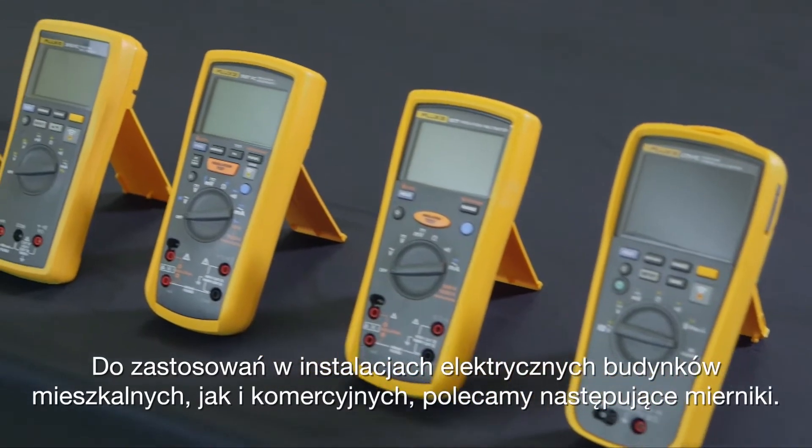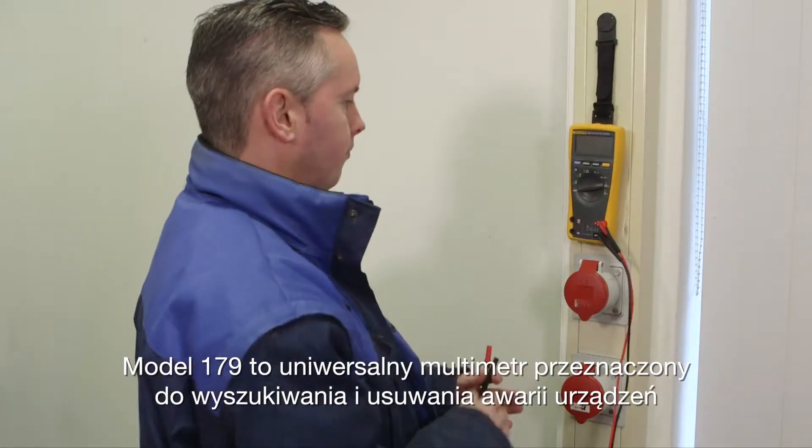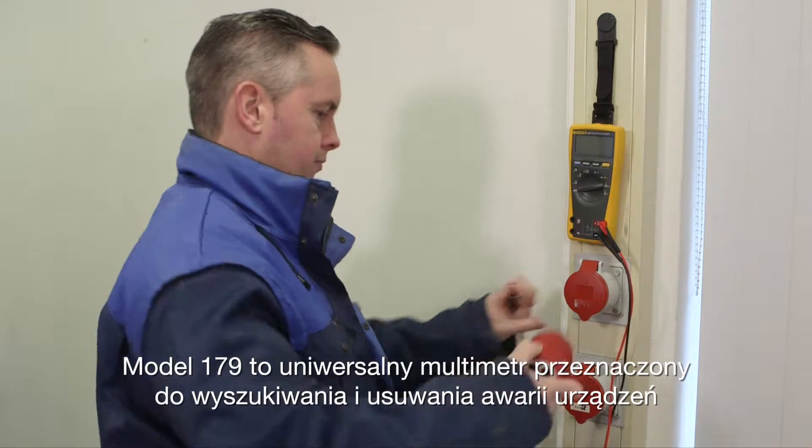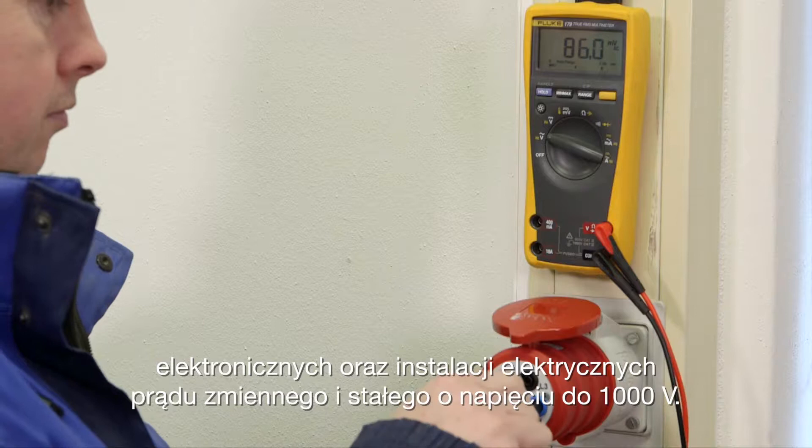We recommend the following multimeters for use in residential or commercial applications. The 179 is a versatile multimeter suitable for troubleshooting electronics as well as electrical systems up to 1000 volts AC or DC.